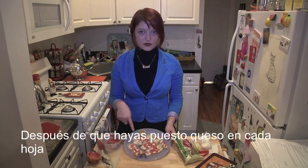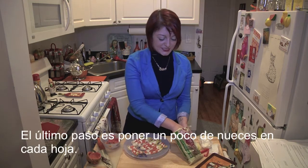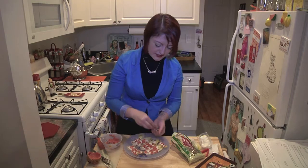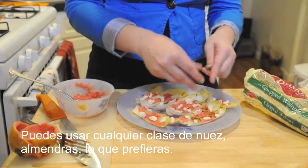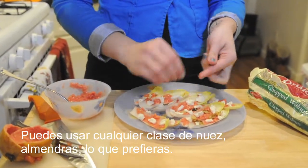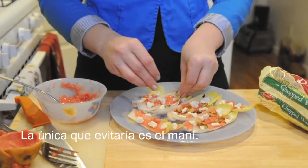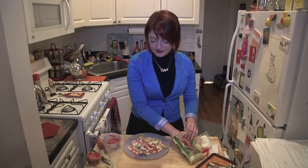After you've crumbled all the goat cheese on, the last step to our amazingly delicious and super simple four-ingredient appetizer is just to put a little bit of walnuts on top. You can do pine nuts, chopped up Brazil nuts, whatever your favorite. I wouldn't necessarily do peanuts, but if you want to try that, why not?